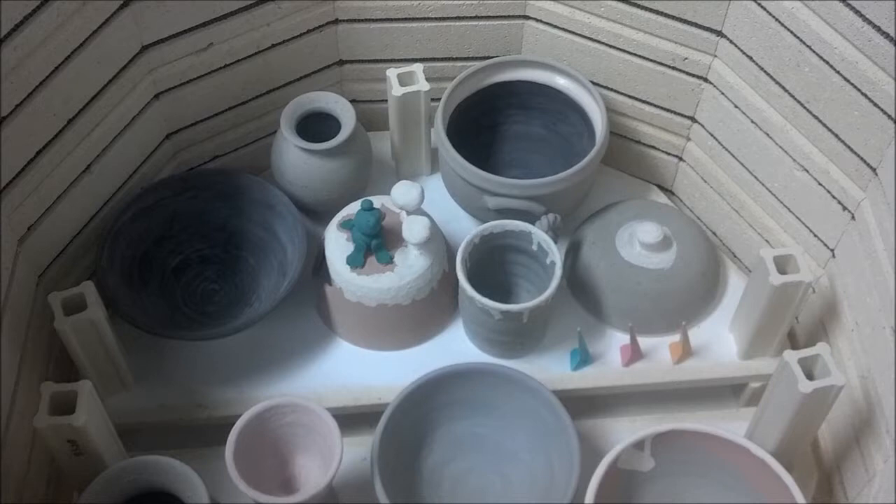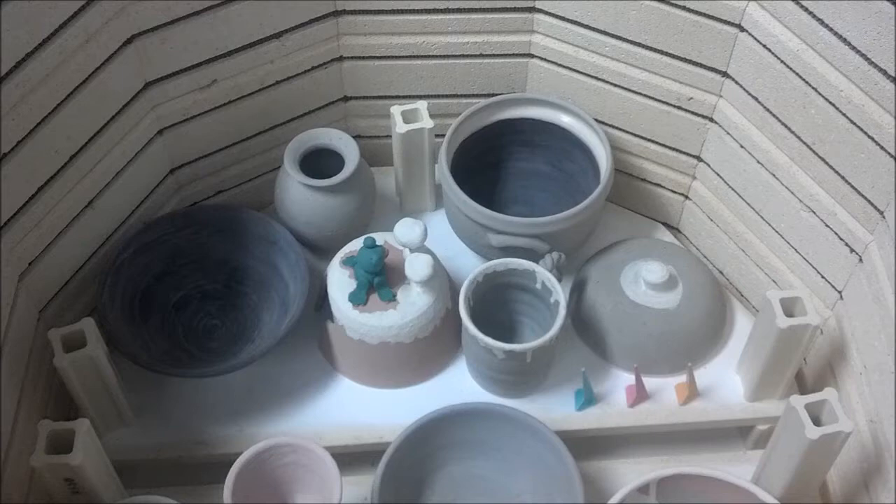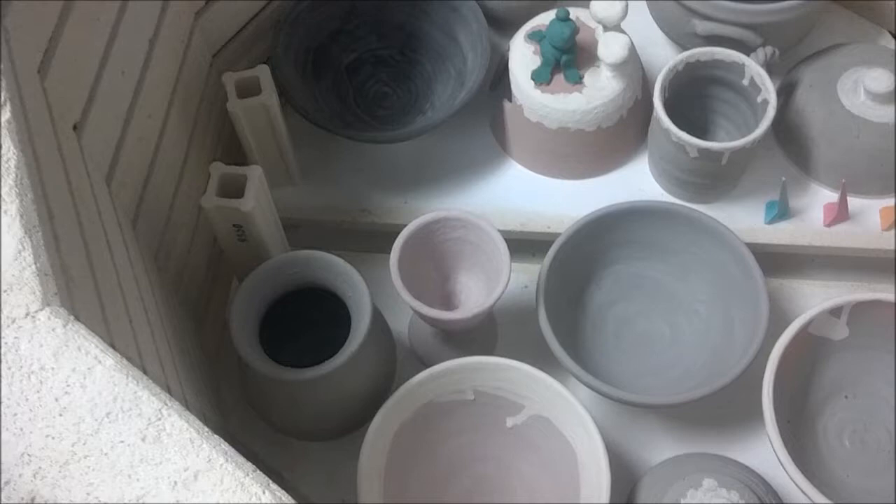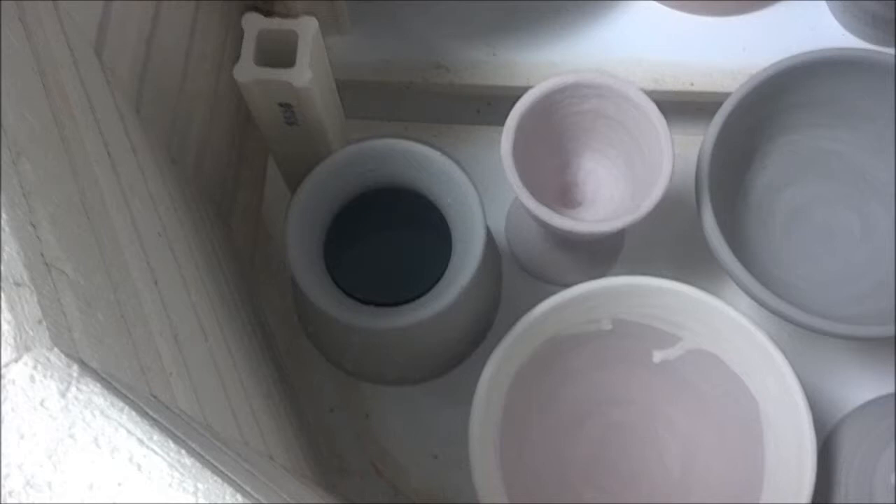I also bought a couple of Mako glazes probably about a week or so ago, and I decided to play it safe and just put it on the bowl without any other colors on it. In the bottom, the front here, this vase.